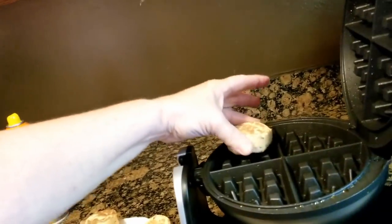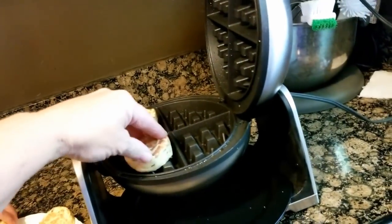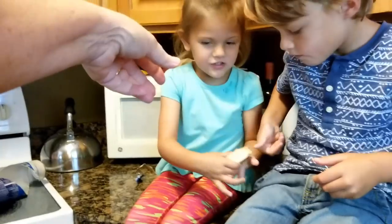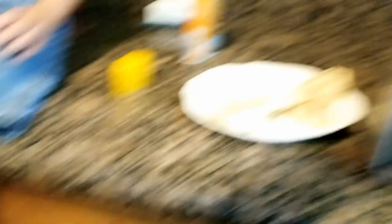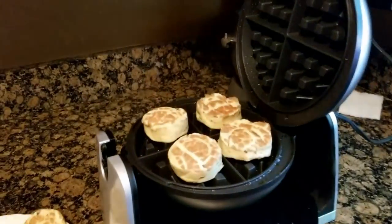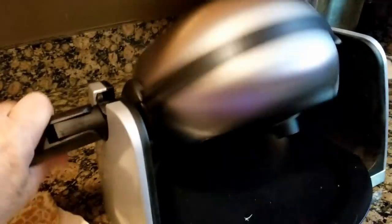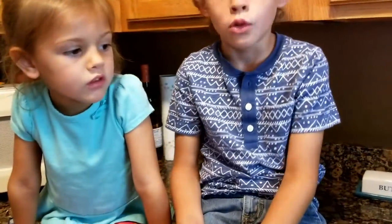You can give me one too, Elena. That was nice! Good job — I love the way y'all shared, that was awesome. So we've got the cinnamon rolls in the waffle maker now, we're gonna close it — oh, that is cool — and spin it, and then we're gonna wait.